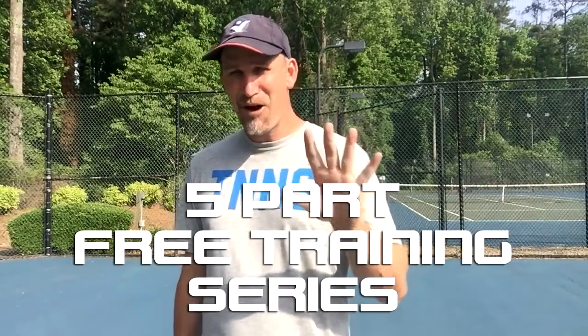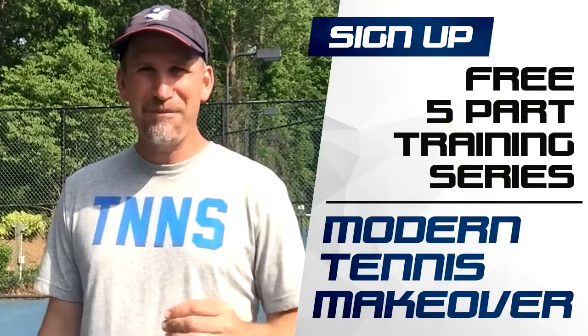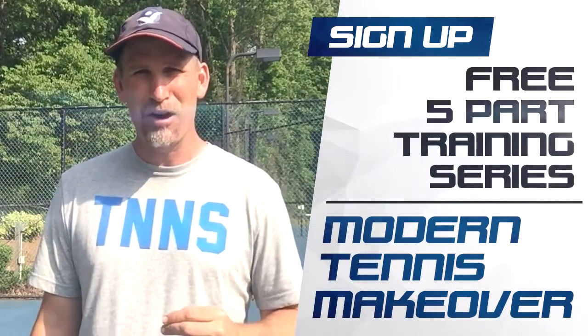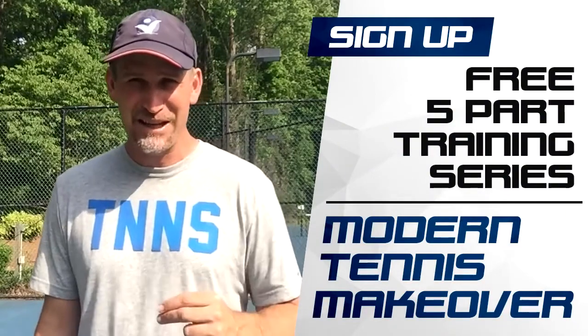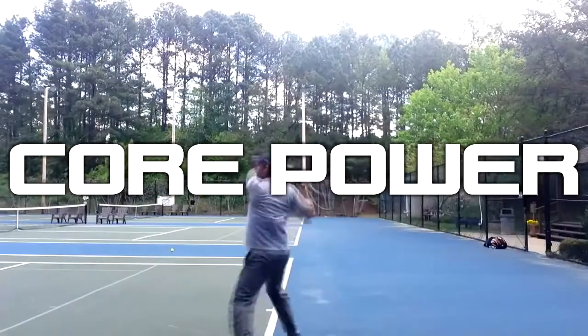This is Pete from Crunch Time Coaching, and today I want to give you a modern tennis makeover on the forehand. I've got a five-part free training series that is going to cure most of the problems I see from recreational players over the age of 40. Most recreational players lack the spin and control they want because of inferior, outdated stroke technique — funky grips, poor setup, and incorrect swing paths are killing your forehand. Sign up for my free five-part series, Modern Tennis Makeover, and start building a better forehand instantly by watching my first video on core power, which I promise is going to be an eye-opening experience.